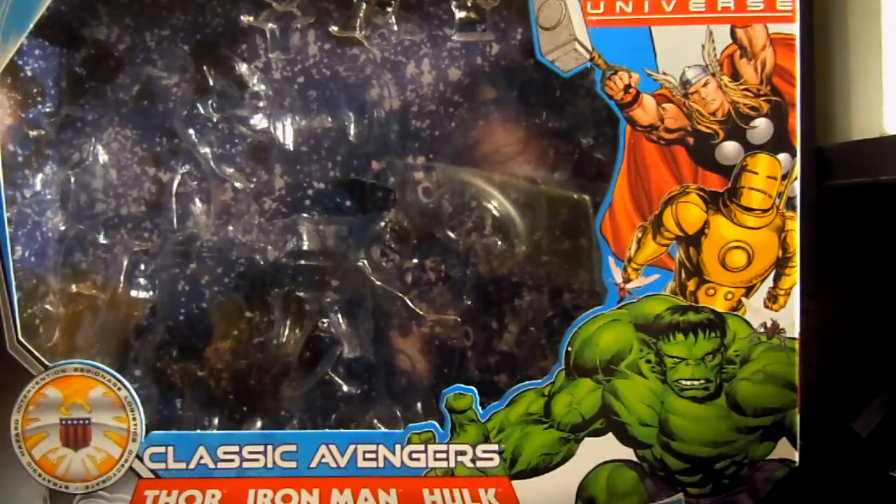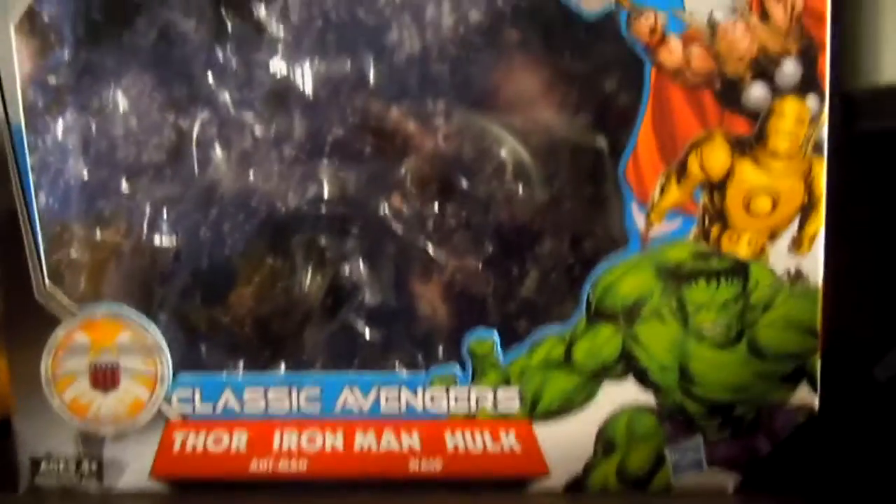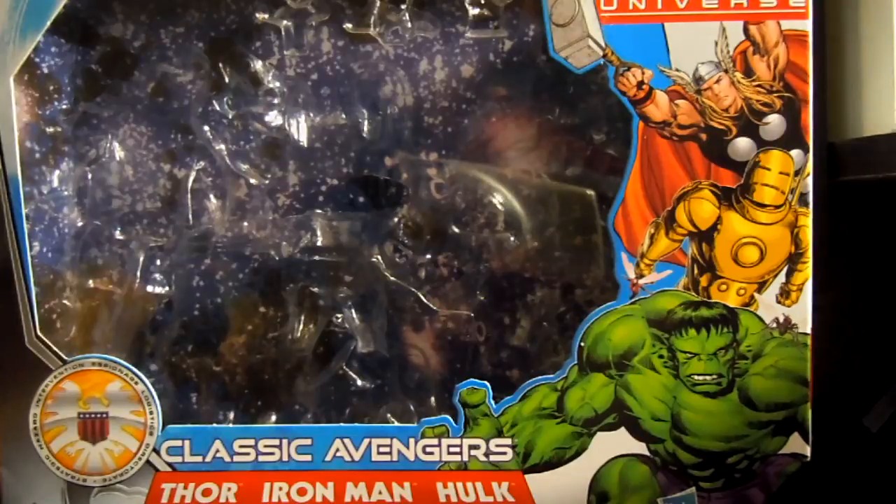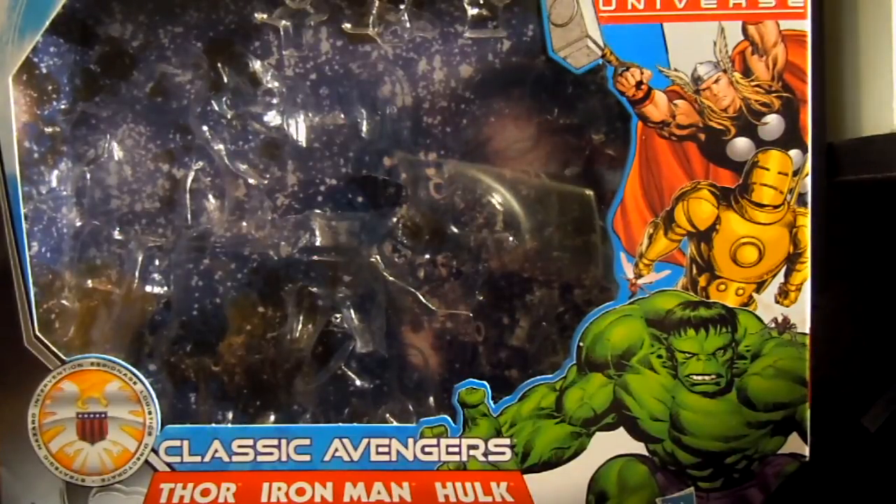Thor, Iron Man, and Hulk with Ant-Man and Wasp. So technically, kind of sort of a 5-pack, but the smaller figures are more of an accessory. But they're also still pretty cool.